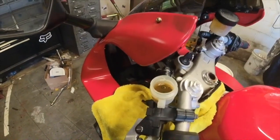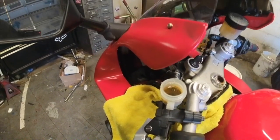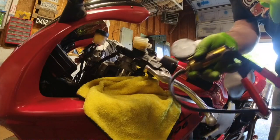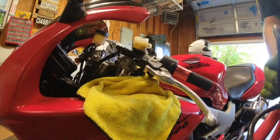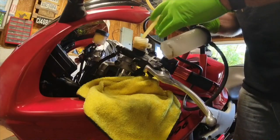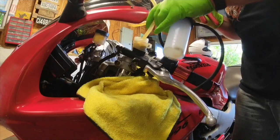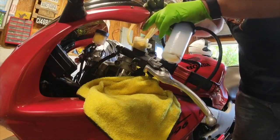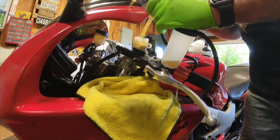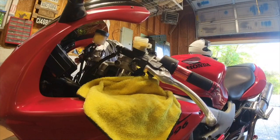I'm going to grab my hand pump and pump this old fluid out, we'll fill it up and then bleed the system. What I use is just a cheap hand pump which you can get at Harbor Freight. I have a little bottle on the end of it and I'll just stick it down into the reservoir and give it a couple pumps. It usually does a pretty decent job at getting most of it out. I just keep pumping it and take it away, so hopefully it doesn't drip on the paint.